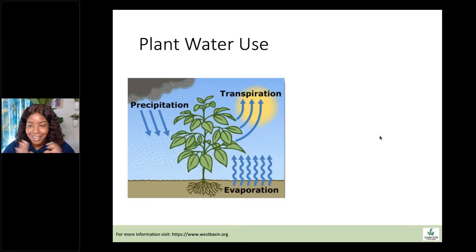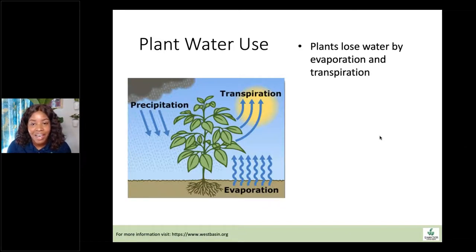Plants use water and the system by which they lose and gain water is a fluid system — they're constantly losing water and therefore need to be gaining it at some point. Plants lose water by evaporation, which is water leaving the soil surface, and transpiration, which is water lost from the stomata. Transpiration and evaporation are the two modes of water loss. About 99% of the water plants receive through precipitation or irrigation is lost to transpiration, but that's okay because transpiration is an important plant function.